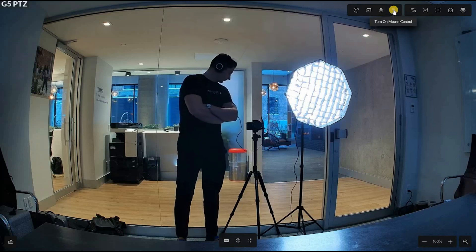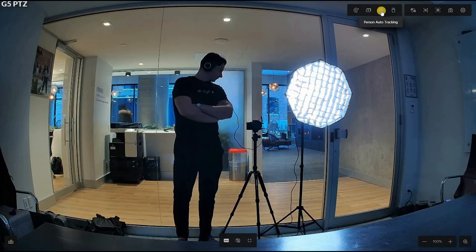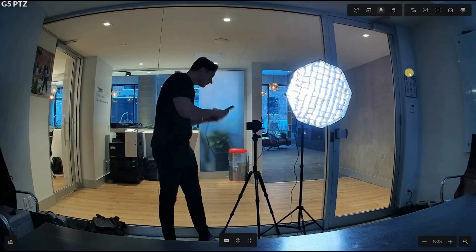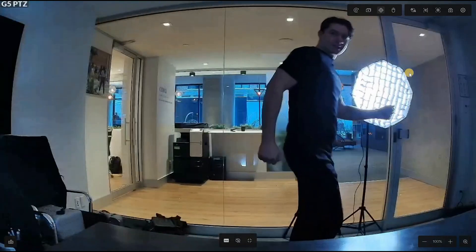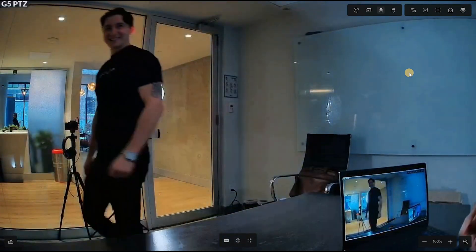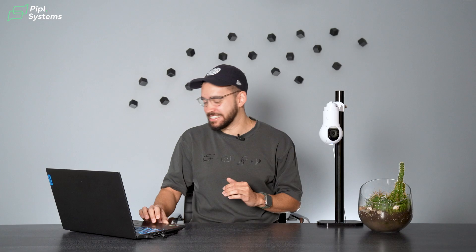You can also have mouse control turned on so you're able to monitor using your mouse. The most neat feature when talking about a PTZ, and especially this G5, is person auto tracking. You have nothing to do — you just click on person auto tracking and the camera does the work. Our model will demonstrate how it works. Keep in mind we are out in our studio, but you can see the camera is able to track very easily, even when moving extremely fast in front of it.